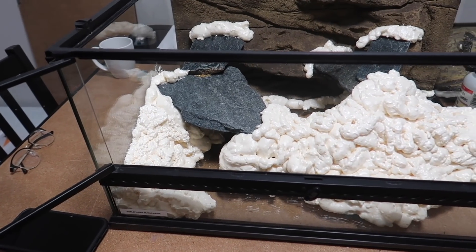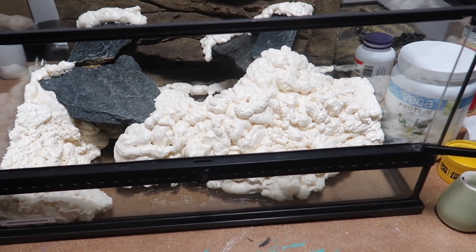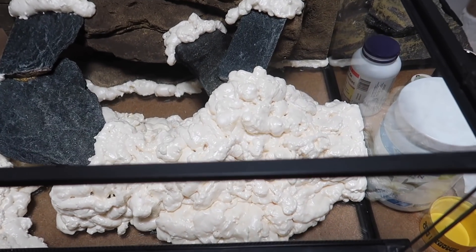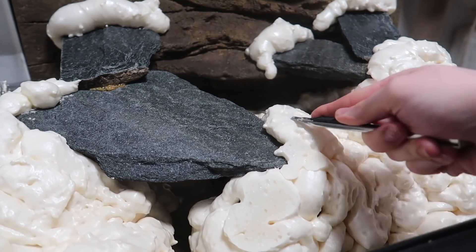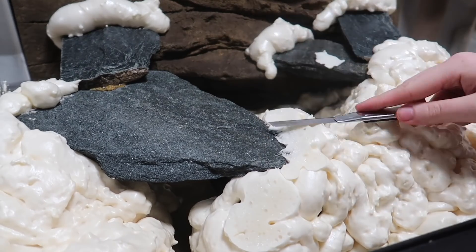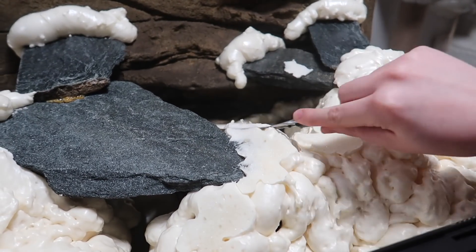Once all the foam is applied you typically want to leave it for a day to fully settle, and then you can start carving it. I let the foam cure overnight and then came back the next day with a razor blade to start carving away at the foam.